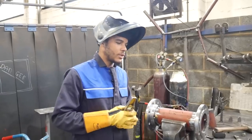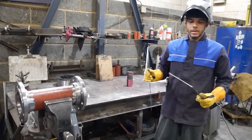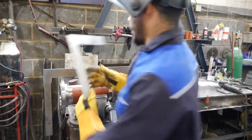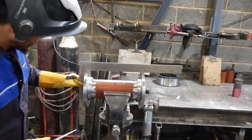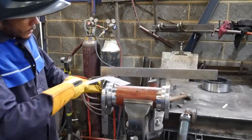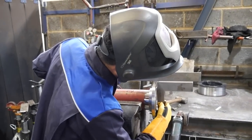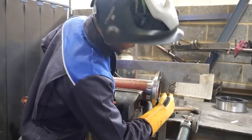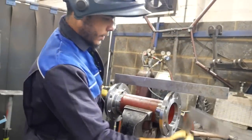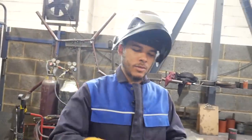That's sorted. Before I go I'll show you one way to check how good your work is. Putting a square on here, lined up to the face - you can see the square showing both flanges returning to the face of the flange. Then you put the other square here as well. That's quite good, I'm happy with that. It just depends on where you work whether you need to do that check or not.